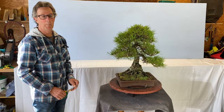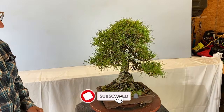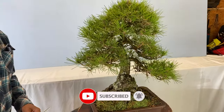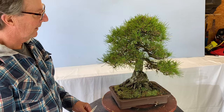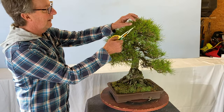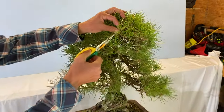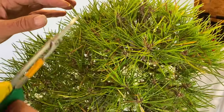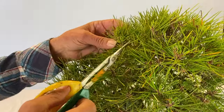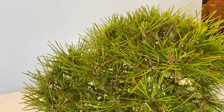A Japanese black pine was brought back a couple of months ago. This time of year, going into winter, we're going to needle pluck it. For every candle, we're going to make sure there's only two — if there's three or four we'll remove them, because we only want two. This one appears to have a heap on it; we'll cut them off and just leave two.